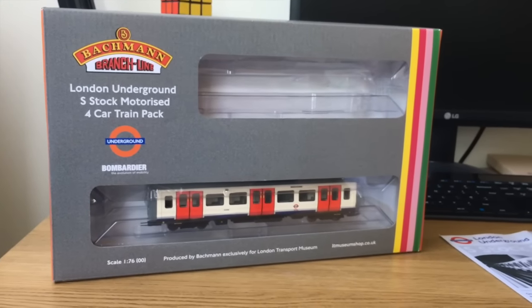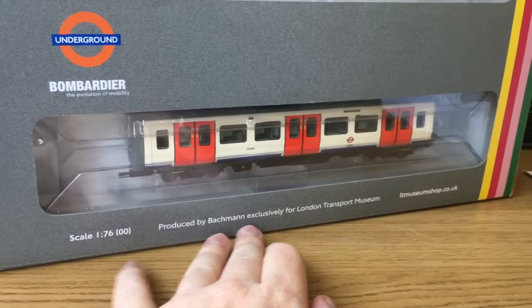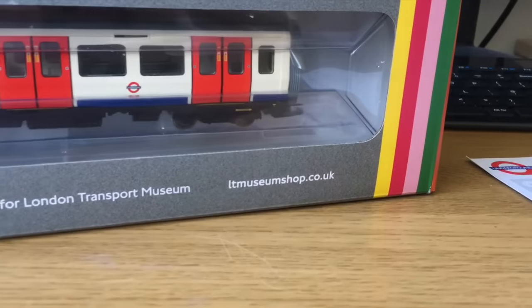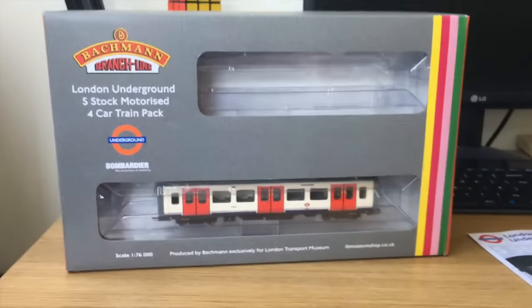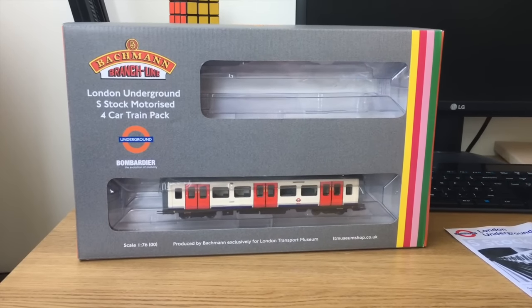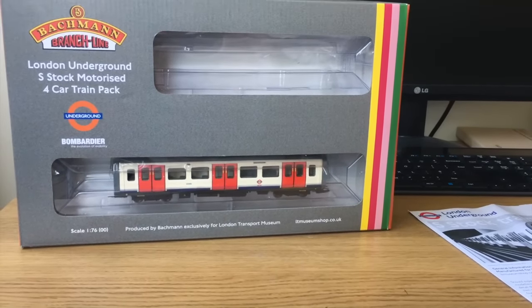The font is picked out across the rest of the box — the Bachmann address is in the same font, and it's even used on the product description and product code. That's a really nice touch. It shows they've been working with the London Transport Museum to produce a product specific to them, which may explain the price later on. You'll see the tagline 'Produced by Bachmann exclusively for London Transport Museum.' That is the only place you can buy this model — they're usually well stocked in Covent Garden, or you can order from the museum website.